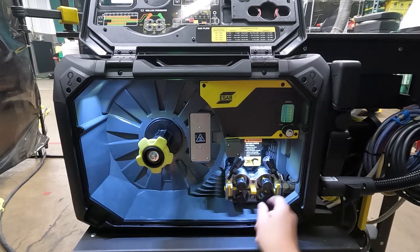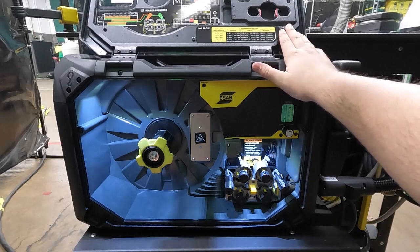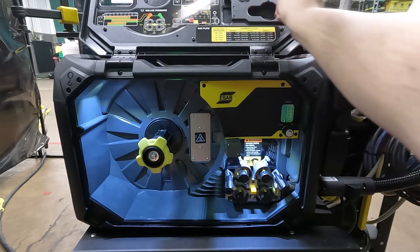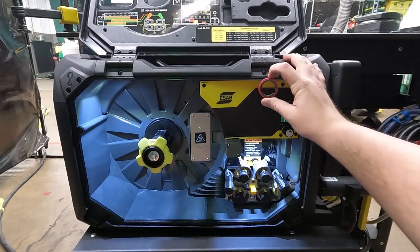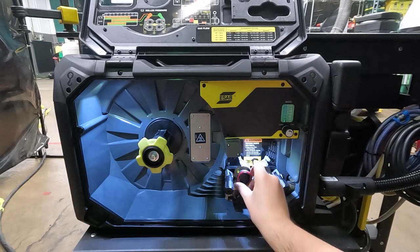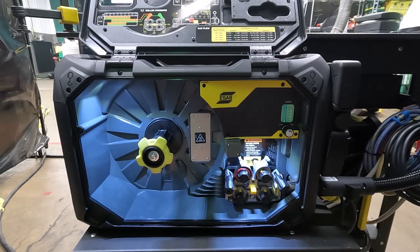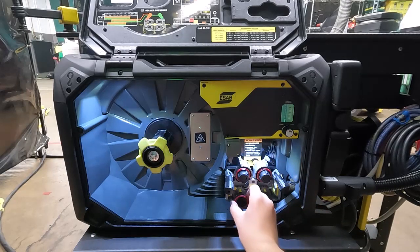I'm going to flip down my roller pressure levers, and up top in our door there is a compartment that holds the drive rolls. There are also charts on the inside of the door to show which type of drive roll to use and how much roller pressure to use per your wire size and type. I'm going to be using 0.035 solid core steel wire, so I'm going to be using V-Groove 0.035 sized drive rolls. I'm just going to go ahead and slide these on with the color and number facing me.